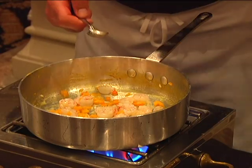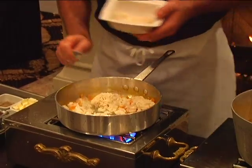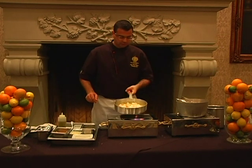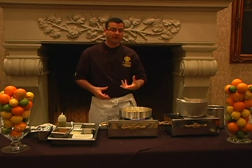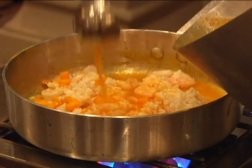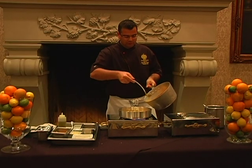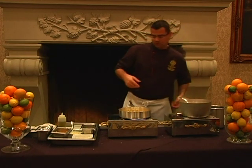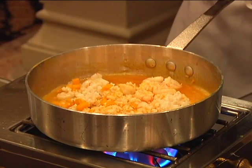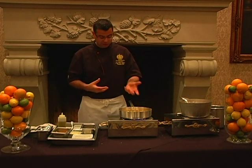At this point I have some par-cooked arborio. We're going to go ahead and add that, and sauté everything together. This particular par-cooked rice has been cooked halfway through. I'm going to go ahead and use the same stock. I really love to use the vegetables that I'm enhancing the dish with, because that's basically a marriage of two flavors in one, and it's really going to bring out the full flavor of butternut squash in this particular dish.